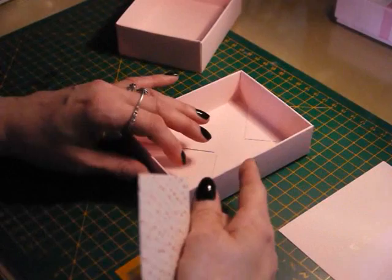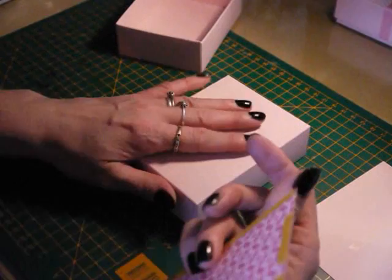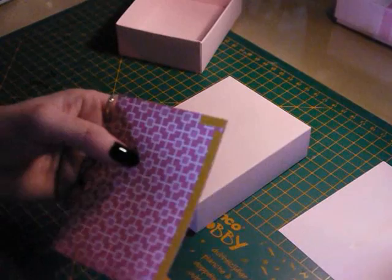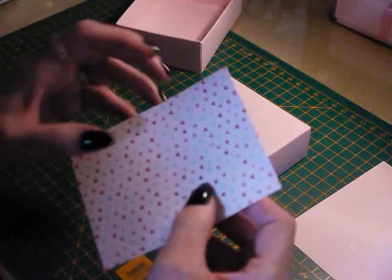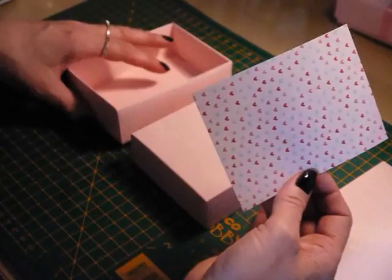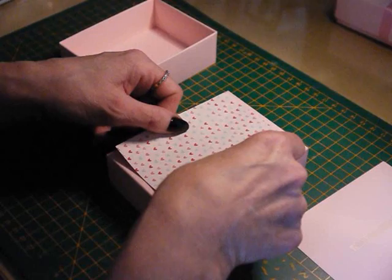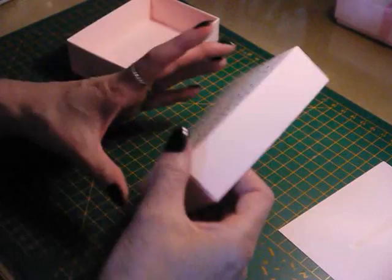I'm going to put the DSP on first because I want to put some pretty ribbon on. Starting off by taking the DSP — this is 'More and More,' really pretty. I wish I'd bought more of it because it went into the clearance rack at Stampin' Up and I don't think you can get it anymore. So anyway, the little hearts are lovely. Get it nice and centrally placed, nice and straight like so.